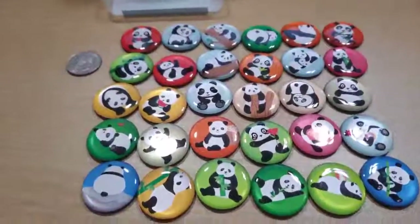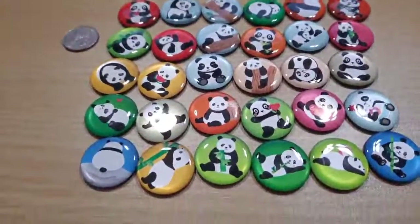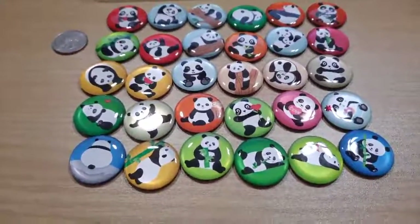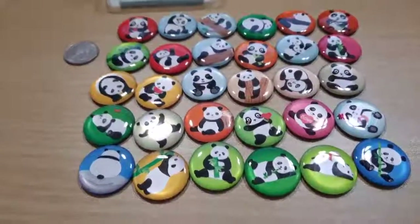Hi there. This is from More Cart — panda girl stuff, 30 cute pandas. They say they're strong magnets.